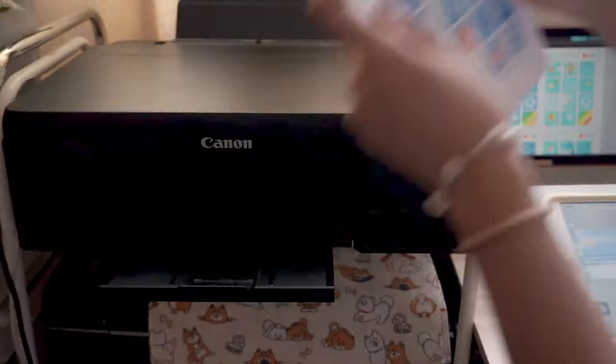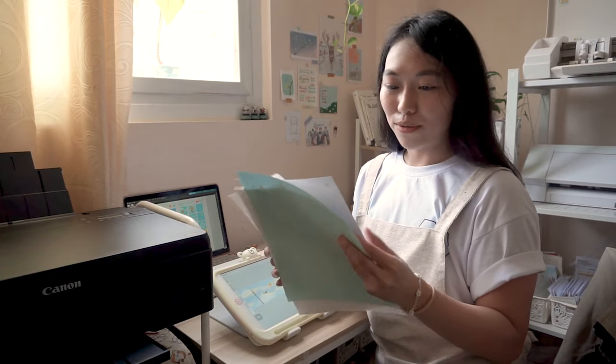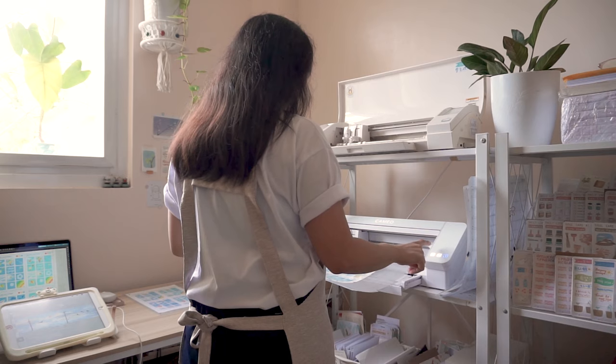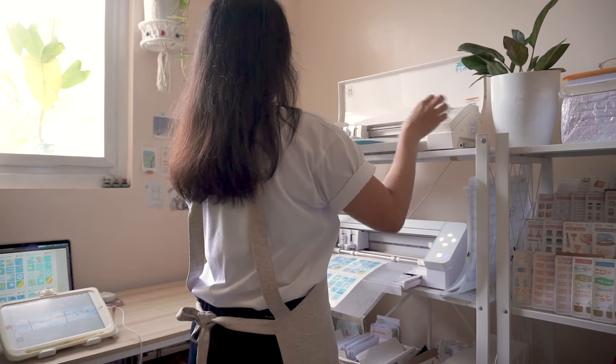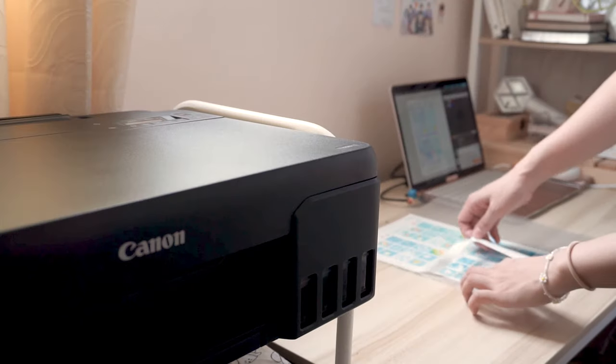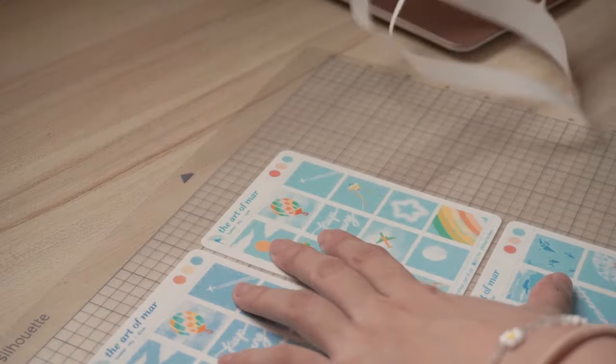Let's see. Wow! Looking good, guys! Look at that!